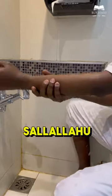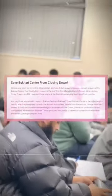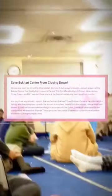This is how the Prophet ﷺ did. Support the Bukhari Center and Masjid — the link's in the bio or it's in the comments.